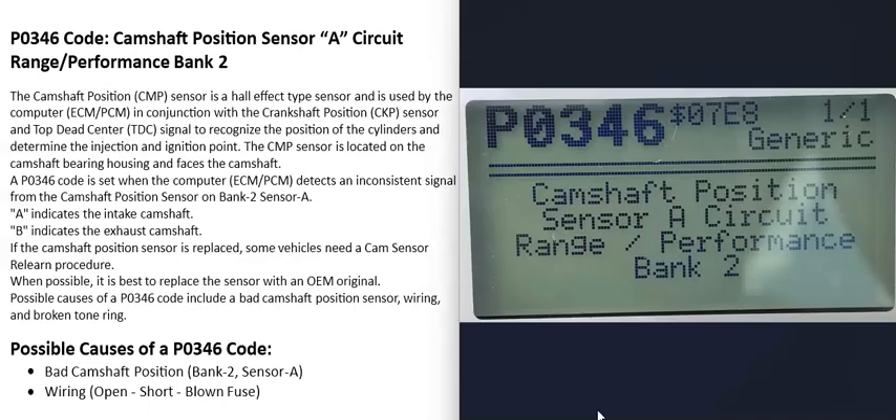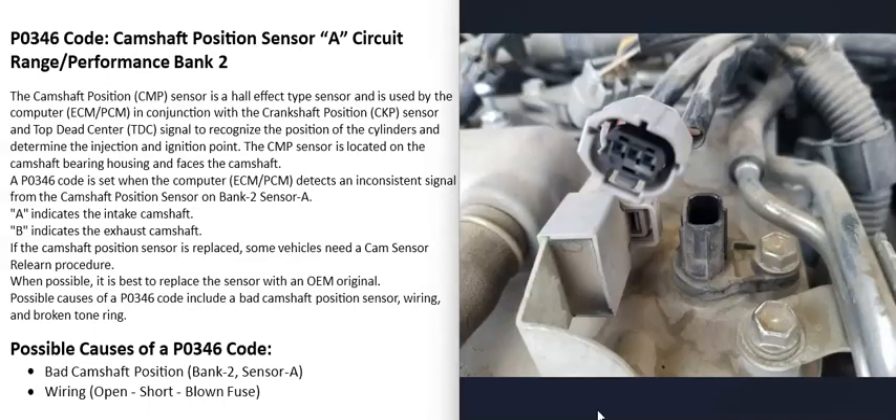As for possible causes of a P0346 code, the main things are either the camshaft position sensor has gone bad and needs to be replaced, or there is a problem with the wiring going to it.